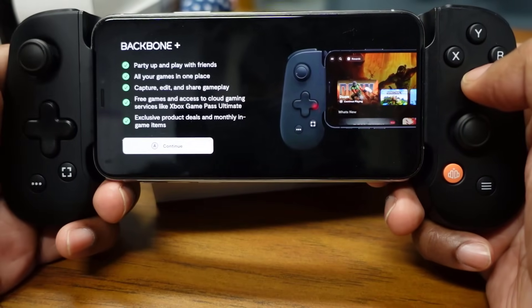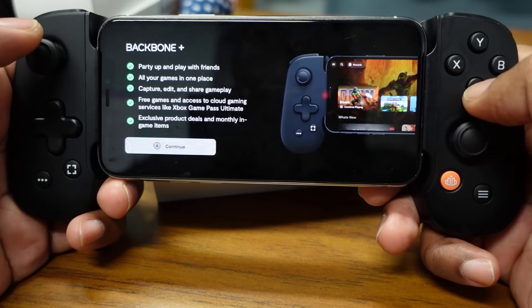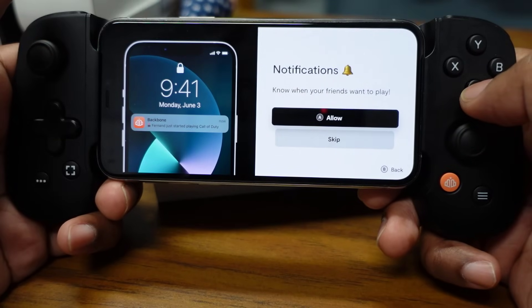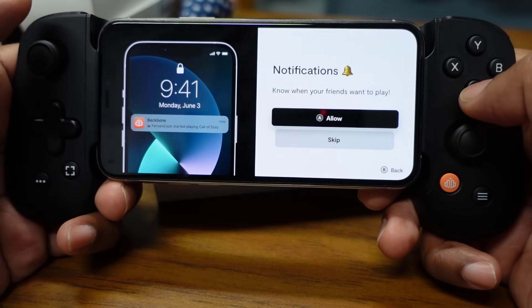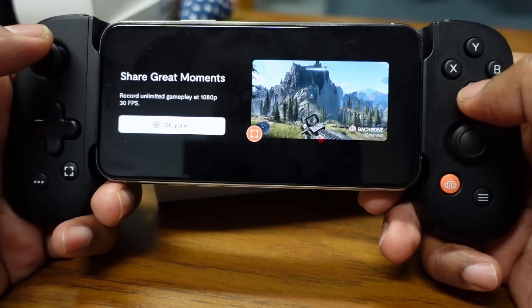You'll also be able to connect to your PlayStation Plus account and play your digitally downloaded PlayStation games — which I will be doing, just not in this video. For notifications about when your friends want to play, we'll allow that.